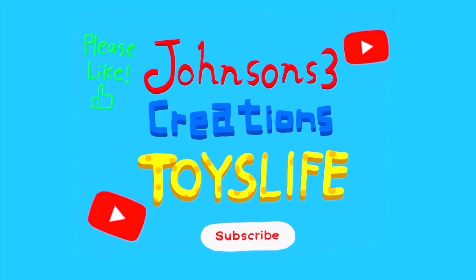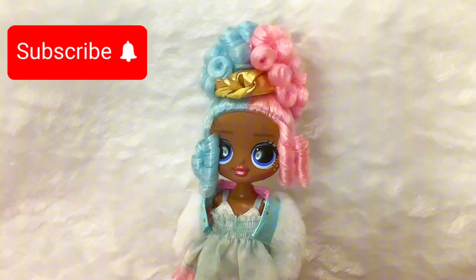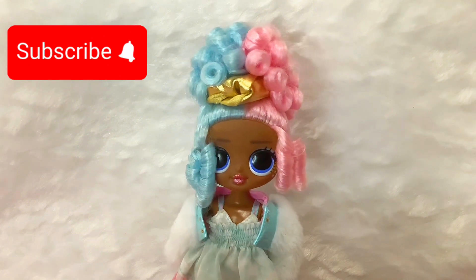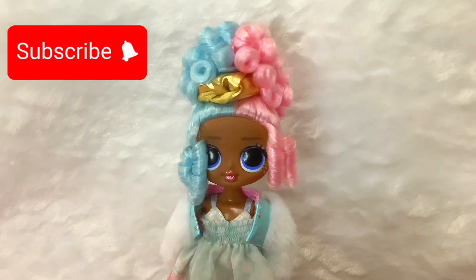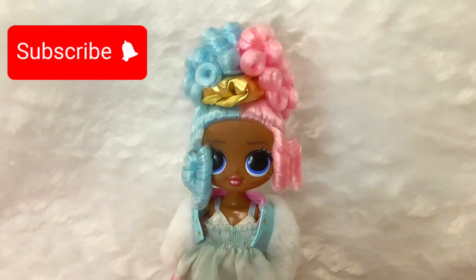Welcome to Johnson's 3 Creations Toys Life. Hi, I'm Angel. Before we try these new gummies, please subscribe to our channel. Subscribing helps us make more fun videos for you. Our goal for this month is 100 subscribers, so please subscribe.